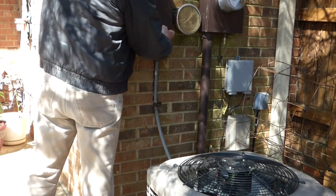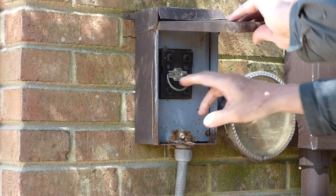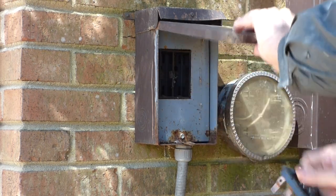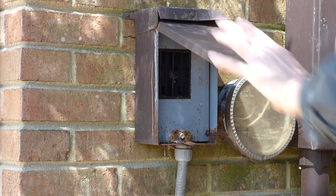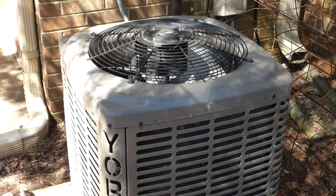Outside, right by your condensing unit, you're going to find a breaker. You want to open that up and either pull this plug out or there will be a switch, and you want to turn that off. Because you do not want, when you take this cover off, your condensing fan to kick on and cause damage to the unit or yourself.